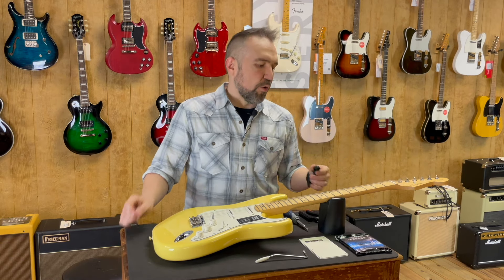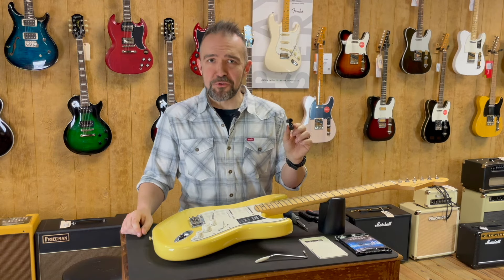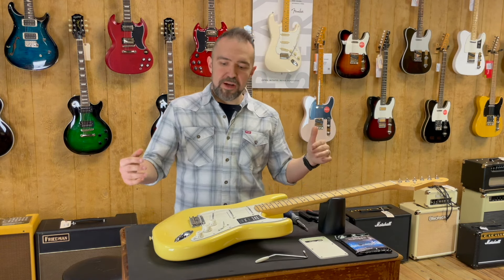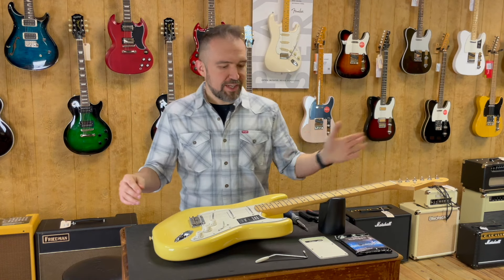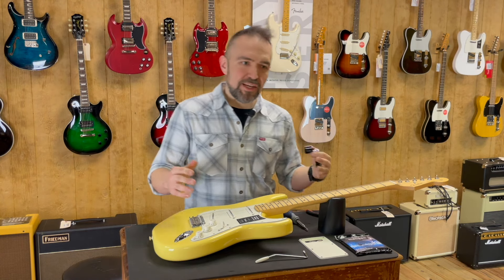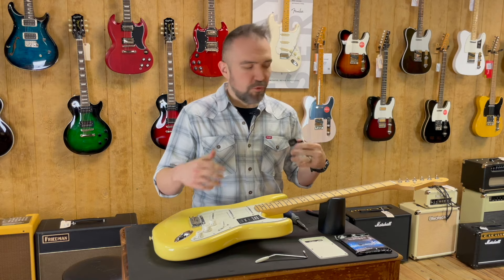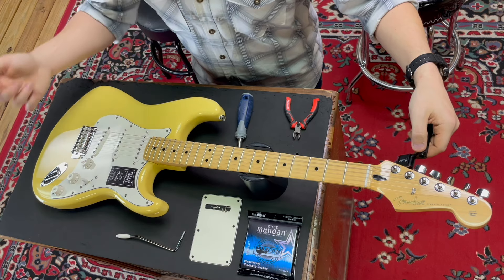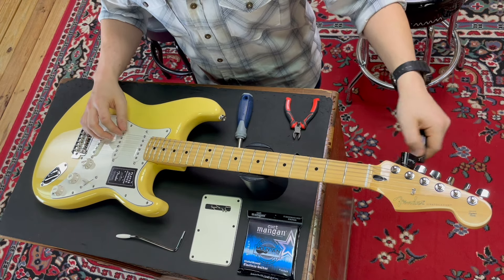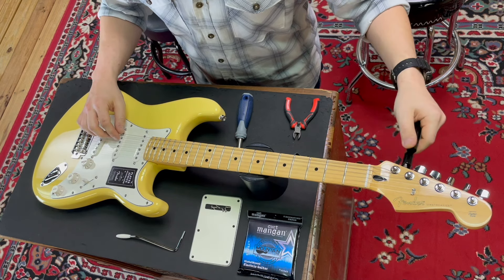And oh, of course I forgot — you'll need a tuner for the end of the trip here. So with that being said let's go ahead and get started. First thing I'm going to do is just take down all these strings at the same time. Typically what I like to do on an electric guitar is bring down all the strings at the same time.